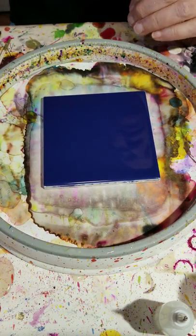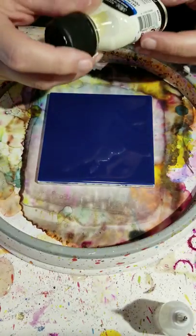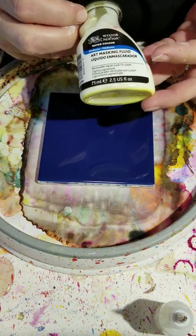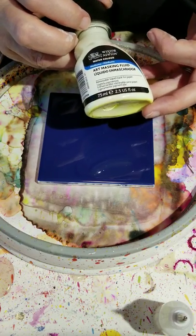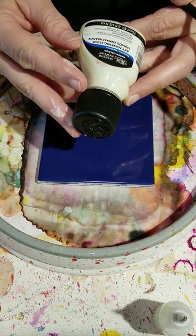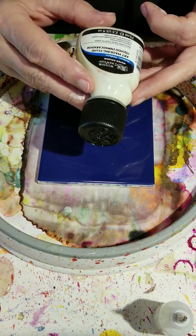I was asked what masking fluid is and how you use it. I have no clue, but this is what I use — sounds kind of funny, right. A lot of people use it in watercolors, but I found that if you put it on your tiles you can block out things that you want to stay either white or your solid color.